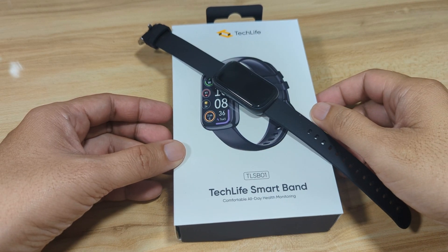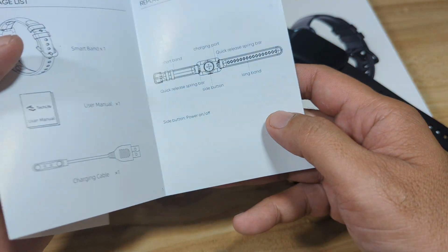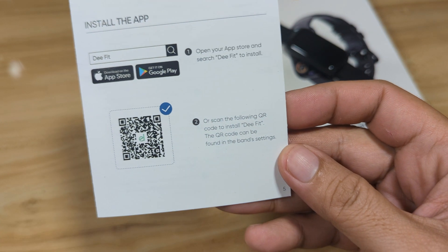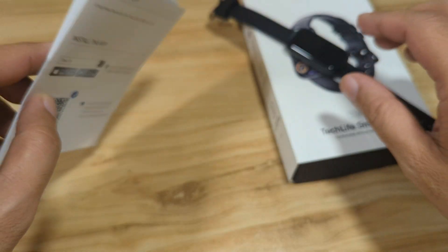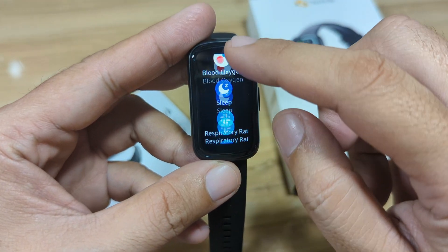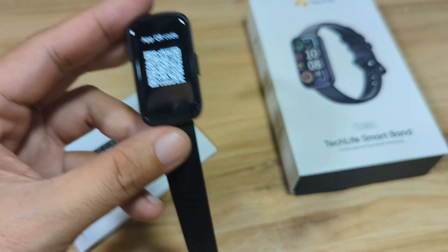Let's begin and pair it with the support app. This fitness tracker uses the D-Fit app. The QR code for the wearable is available in the user manual, as you can see here. We can also check if the QR code is available on the fitness tracker itself — usually it's in the settings under app download.